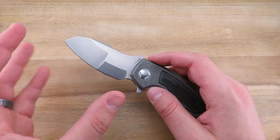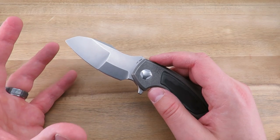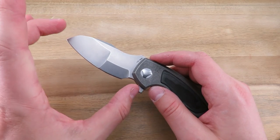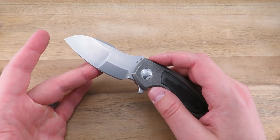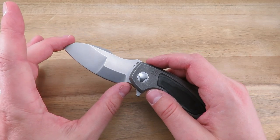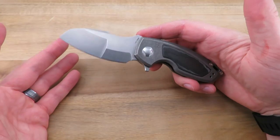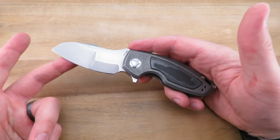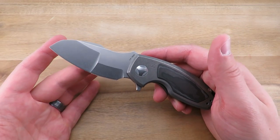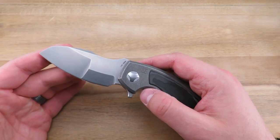Among custom knives, complex or compound grinds like this typically command a premium in price and are more limited. Dalibor Custom Knives calls these his 'complaint grinds' because he complains every time he has to do them. Is it more functional? Maybe, maybe not. But there is a great deal of interest in compound ground blades right now, so I definitely understand why they went with it. It adds to the visual appeal and the personality of the knife — absolutely.